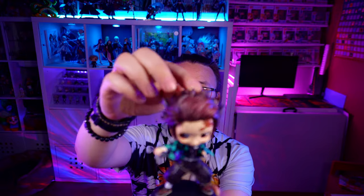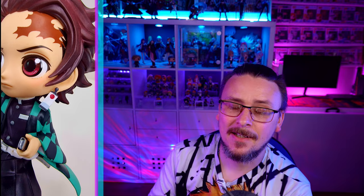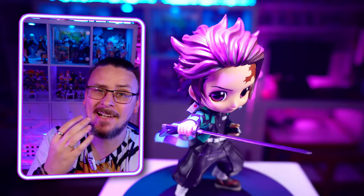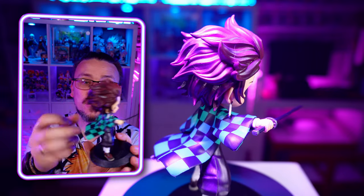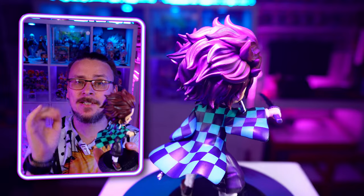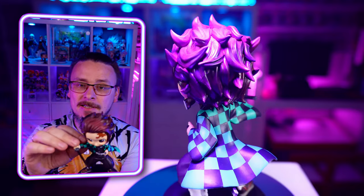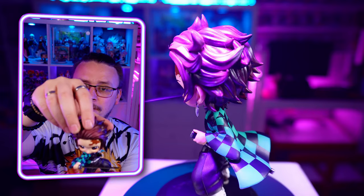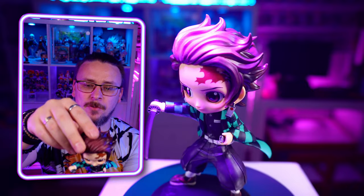Putting it together — there we have Tanjiro from Demon Slayer! The main feature again is those glorious eyes, nicely detailed with a little gloss that makes them really shine and stand out. Loving the pose and the waviness of his cape. The earrings have a little bit of movement to them, which is really cool. You can also turn his head to give an extra change of position for your shelf display.